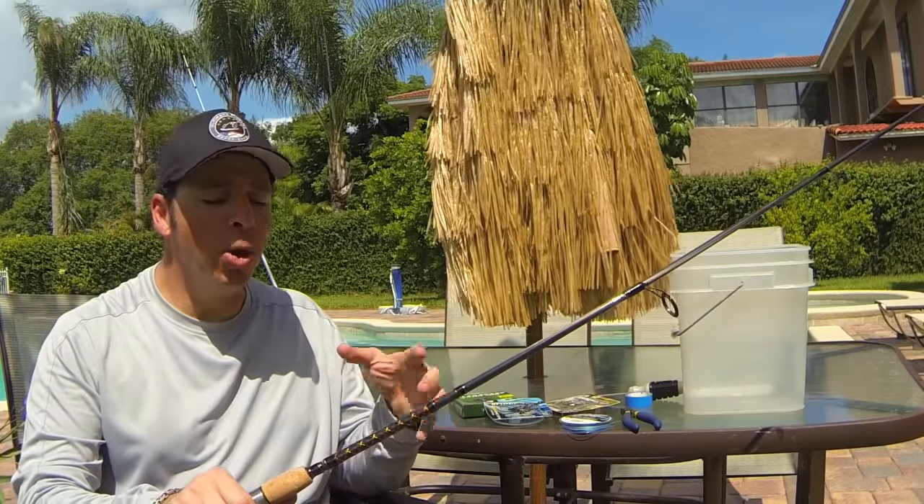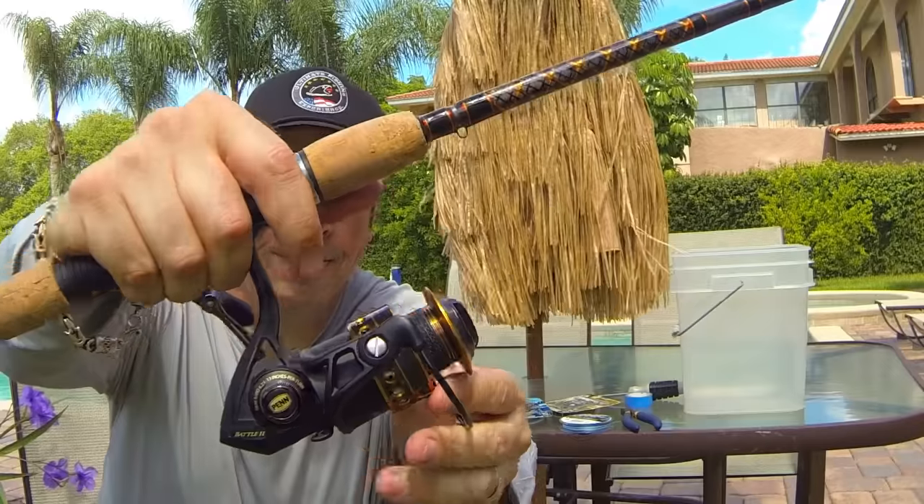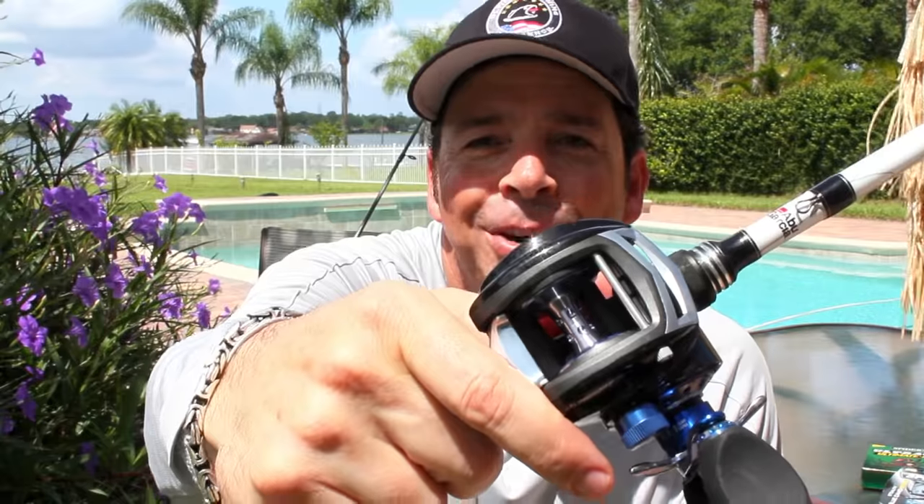First, you need to make sure that your reel is designed to handle braid. Braid's really slick, so it can actually slip on the arbor of the reel on a hook set while you're fighting a fish. A lot of the new reels have a rubber or nylon coating around the arbor to help with that problem. If your reel doesn't have a coating, there are two very simple solutions.